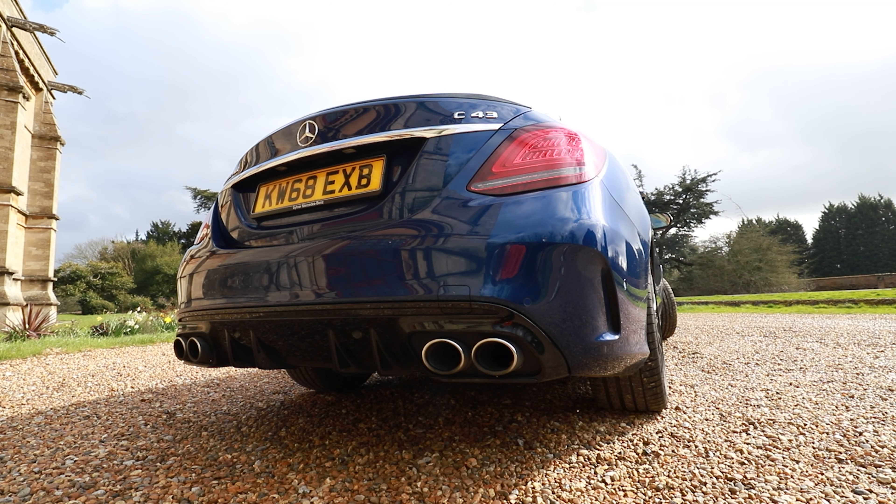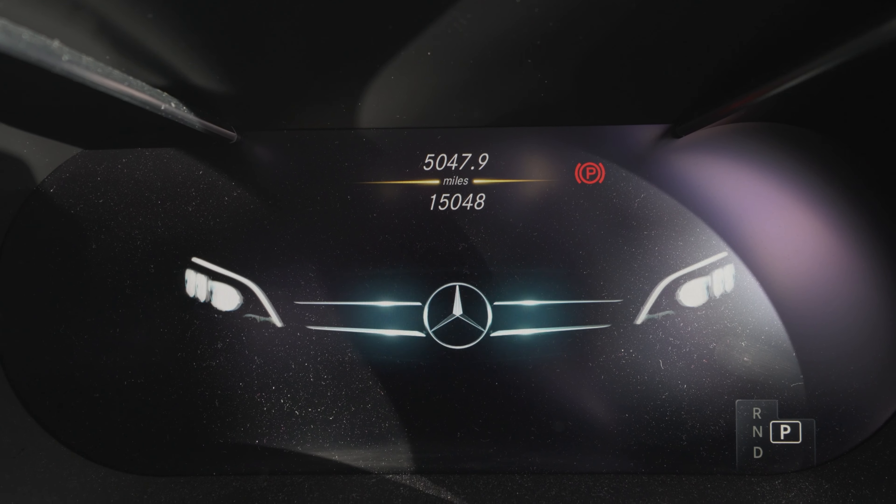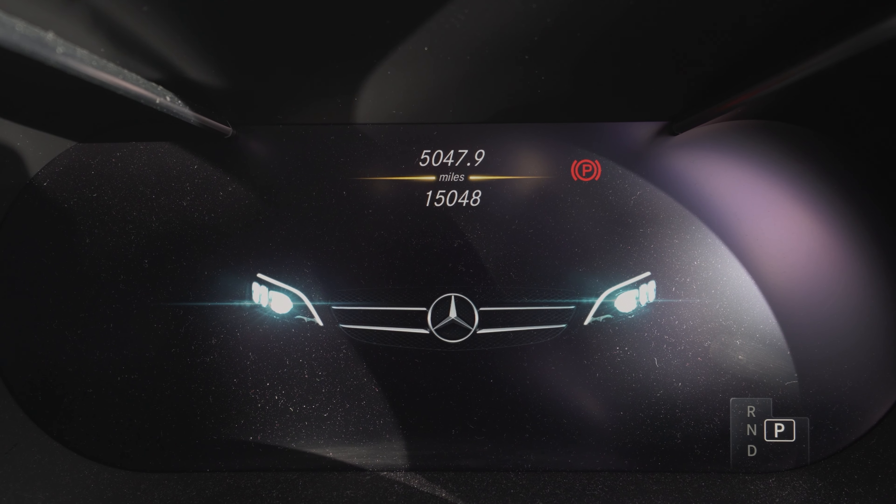Before we get started, I just want to show you guys how to start your car up in different drive modes with the exhaust on or off. It's super simple. When you get in the car, press the start button once without your foot on the brake pedal. This will load up all the electronics and you'll get the nice welcome screen.